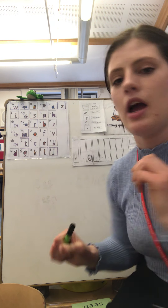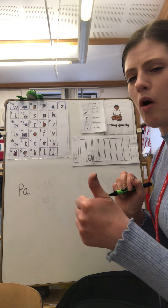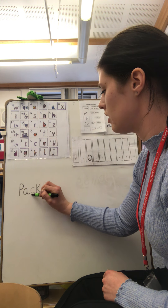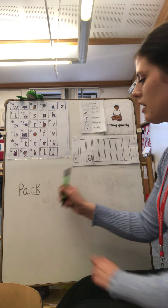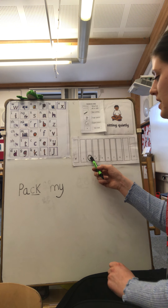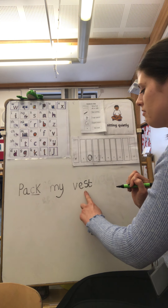Let's do our first word: 'pack'. Can you remember what we have in pack? Was it one or two? That's right, it was a digraph — A-CK. I'm going to underline that so you can see we're using this sound today. Pack. Finger space. Red word: my. Pack my vest. Finger space. V-E-S-T.